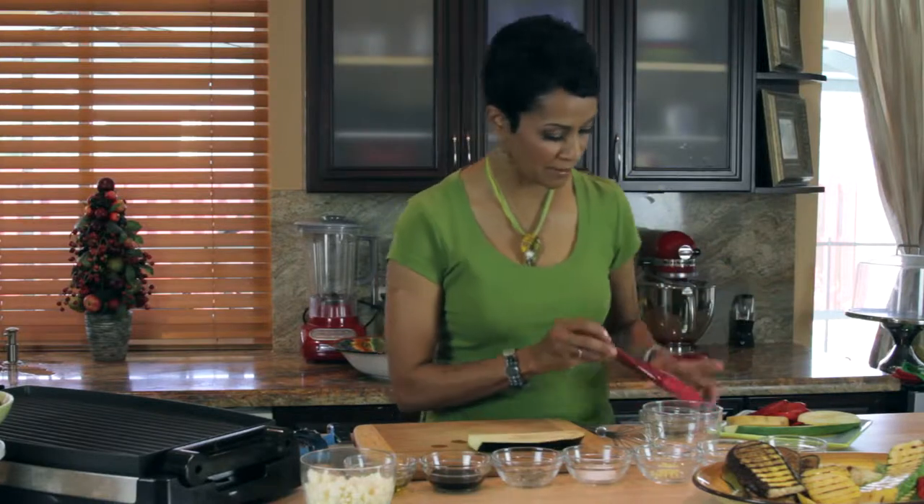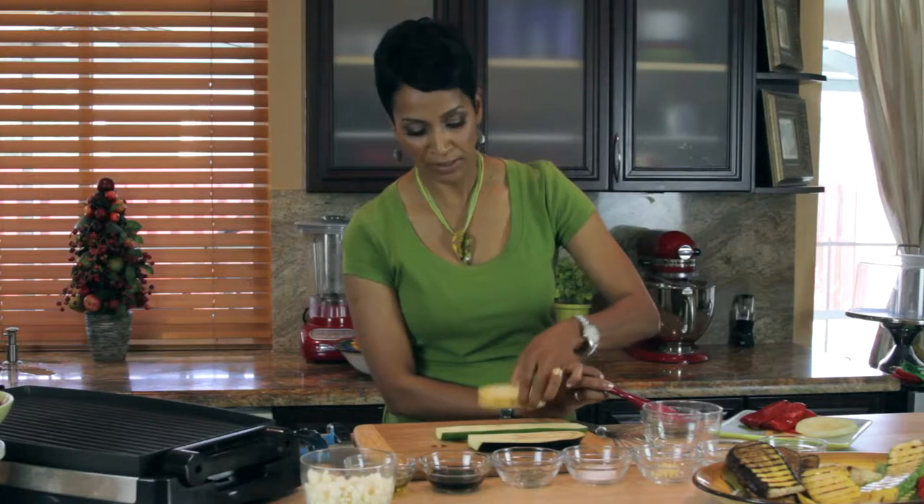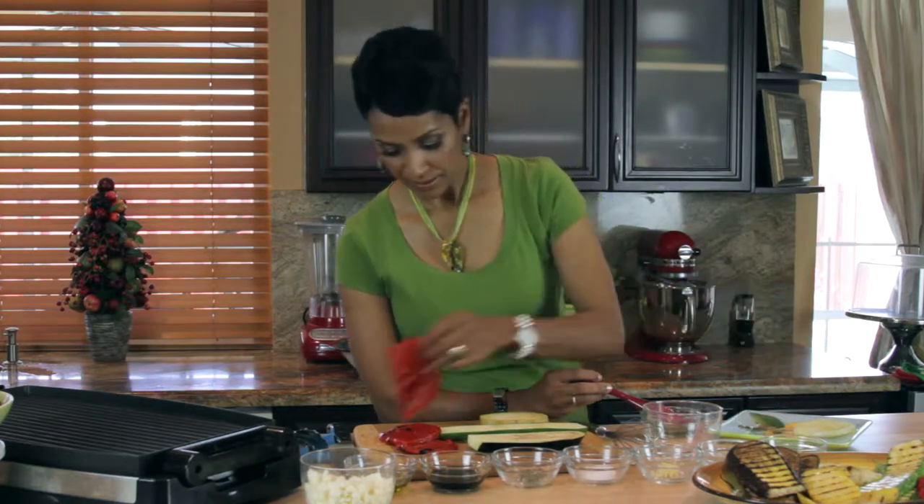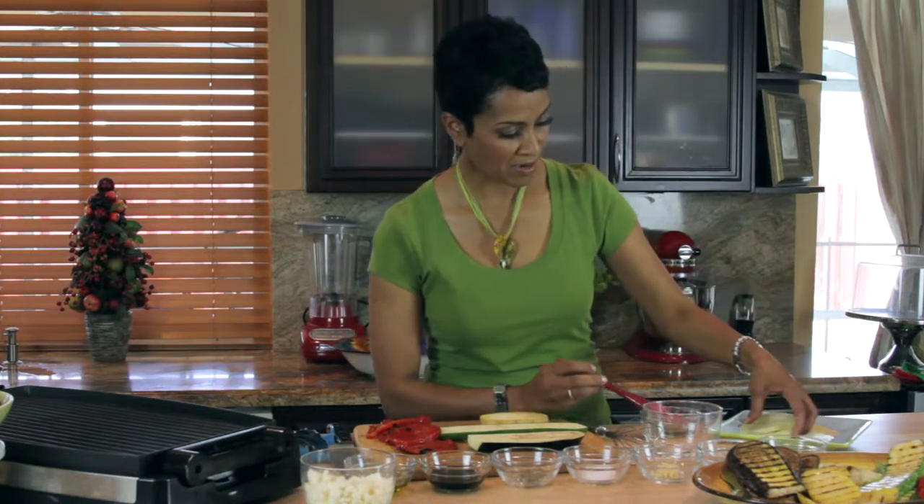So let's go. What I did was I started cutting some eggplants here. I've got some zucchini and I've got potato that I par-cooked it — half cooked. And I've got some peppers and I've got some onions.